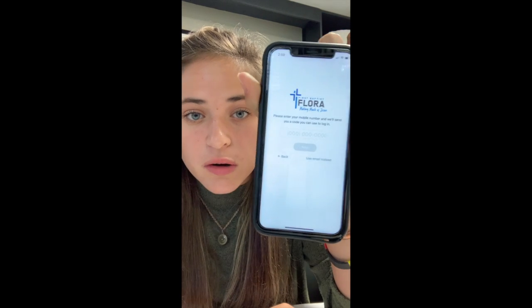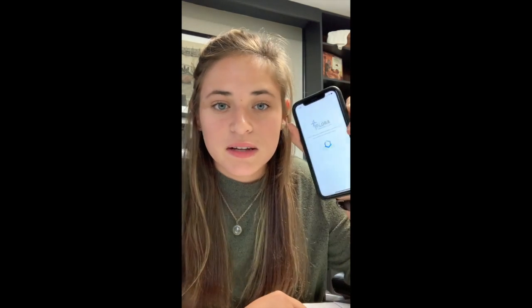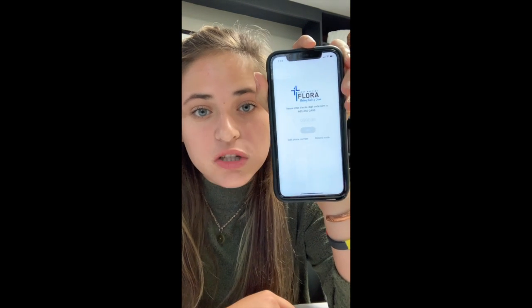So you can press Next. Then it'll ask you to enter your phone number — I'm going to enter Michael's phone number since that's the one I have in front of me. Once you've entered the phone number, press Next and it'll load, then it'll say 'Please enter the six-digit code sent to that number.' Then it texted a code and I'm entering it in.